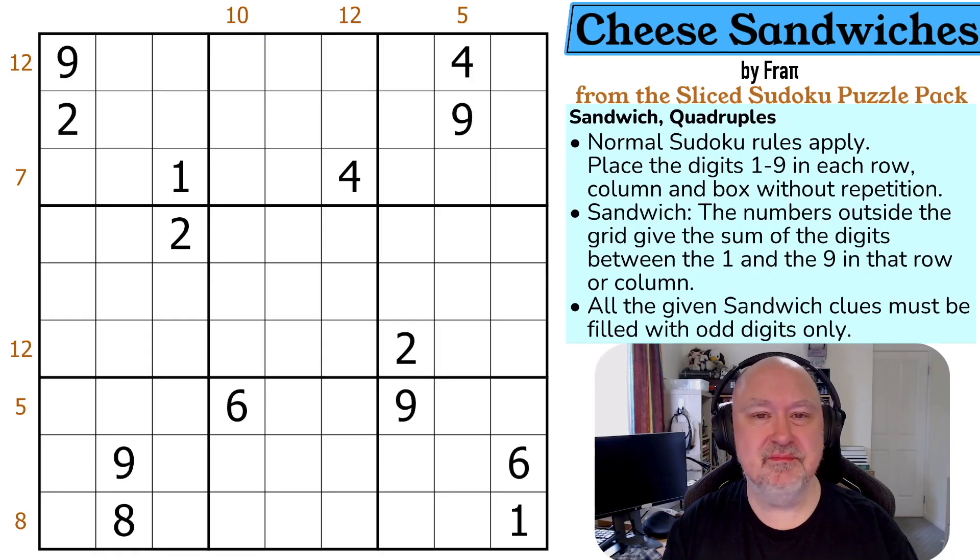In the description below there'll be a link to this puzzle as well as where you can go and download the entire pack for free. The whole point is for you to learn as much about sandwich Sudoku as you can — it's a constraint I was a little uncomfortable with and wanted to learn more about. So I got a whole bunch of really good creators to make a pack, and Frappi is one of those really good creators. This is a sandwich variant and apparently it's quite an easy puzzle with some nice tricks to it.